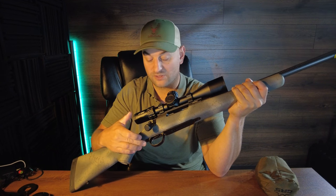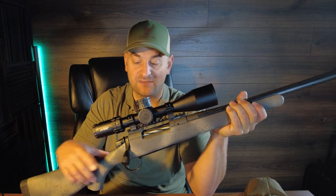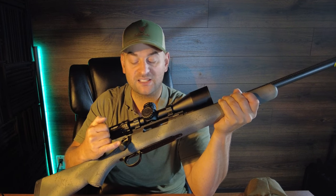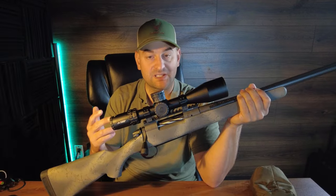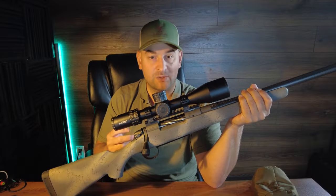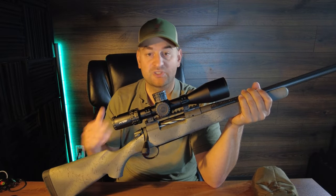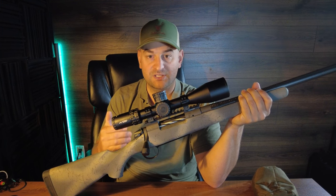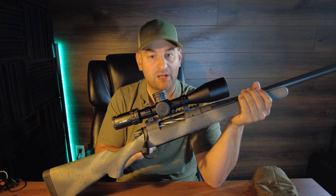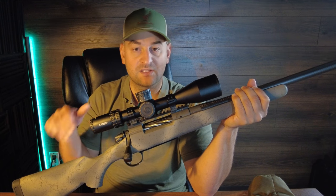It has a curved trigger blade and a two-position safety. When in safe, it does not lock the bolt. It features a threaded-on large tactical knurled bolt knob made of aluminum. It's available in 6.5 PRC, 6.5 Creedmoor, 308 Winchester, 300 Win Mag, and soon-to-come 7 PRC. In the magnum calibers it comes with a 24-inch barrel; short action calibers get 22 inches, except the 308, which is available with a 20-inch barrel.